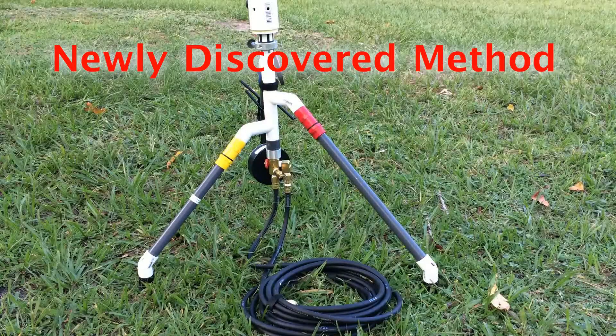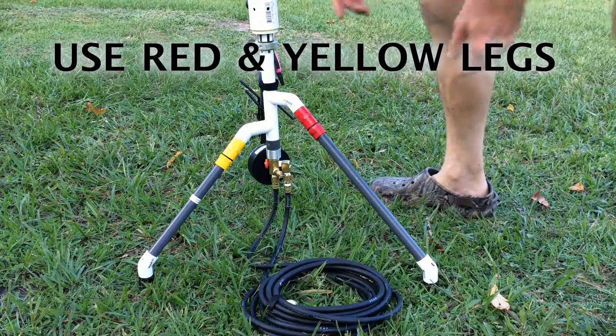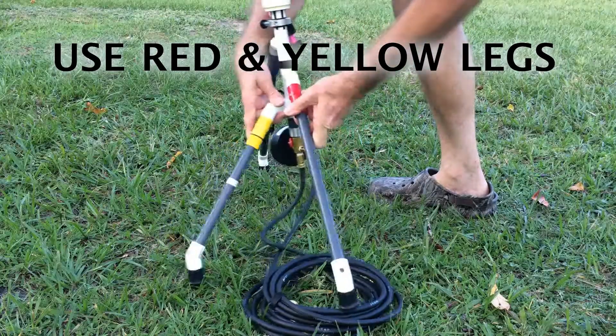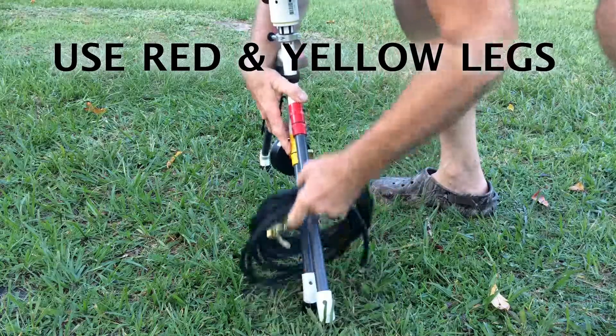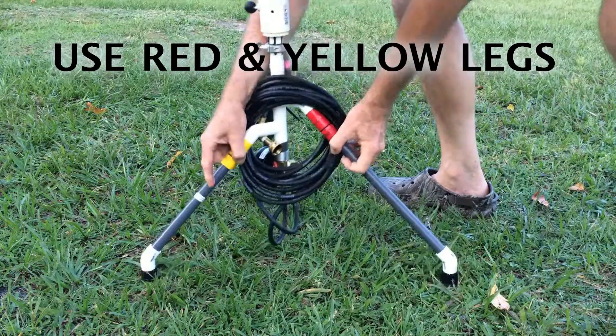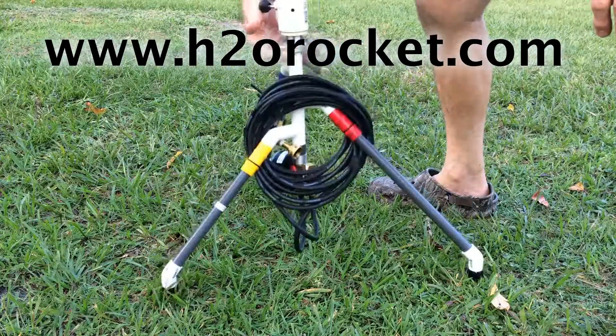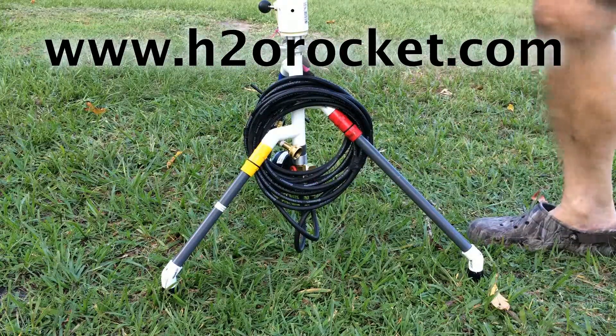A very handy way to carry the hoses without dragging them and without using the Velcro is to bring the yellow and the red legs together, move them up, and then spread the legs out. And you have a nice carrying method for carrying the hoses without dragging them.